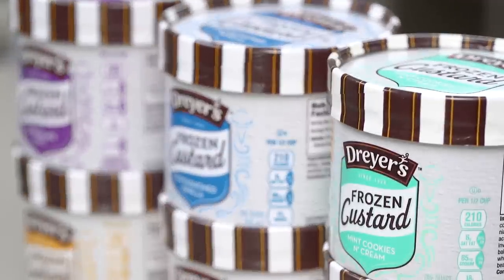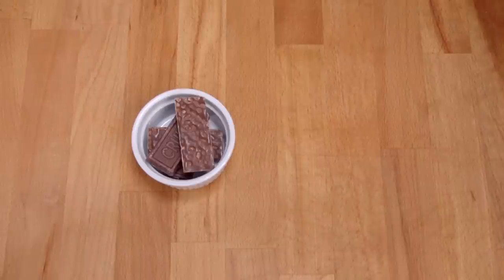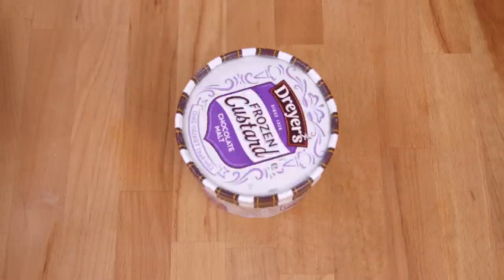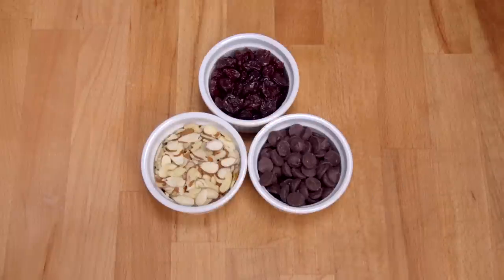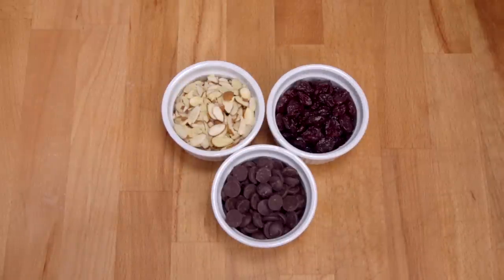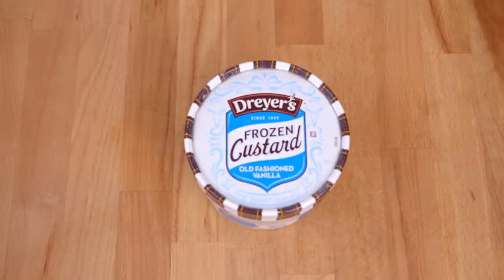There are lots of other delicious combinations you can play with, like Nestle Crunch Crumbles, Salted Caramel, and Dryer's Chocolate Malt Frozen Custard. Or I love to do Sweet Dried Cherries, Toasted Almonds, a little Dark Chocolate Chips, and Dryer's Old Fashioned Vanilla Frozen Custard.